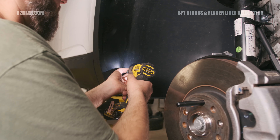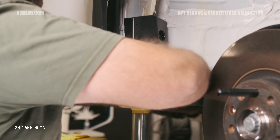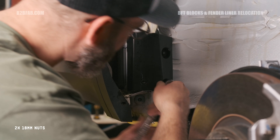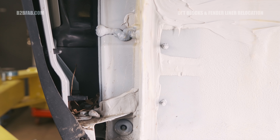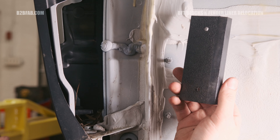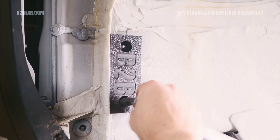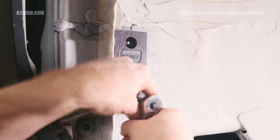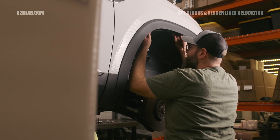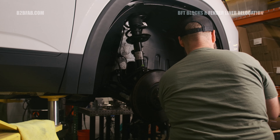Now we can continue with the install of our camber correcting lift kit. Install the rubber isolator pad on top of the B2B Fab rear lift spacer. Seat the rear spring onto the rubber isolator pad and place the entire assembly into the control arm. Then align the upper portion of the spring into place against the body. Carefully raise the lower control arm back into place and replace the lower shock bolt, control arm to spindle bolt, and rear sway bar end link bolt. We recommend using a floor jack to maneuver the lower control arm into position to align the bolt holes. A punch or screwdriver may also be helpful to align the bolt holes.